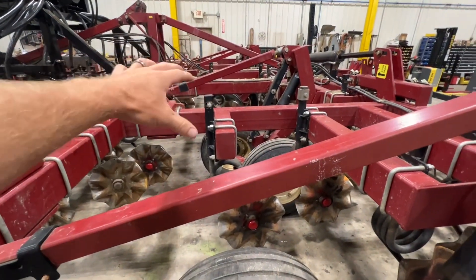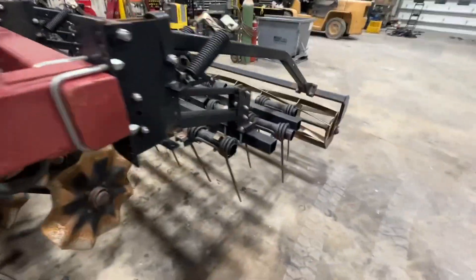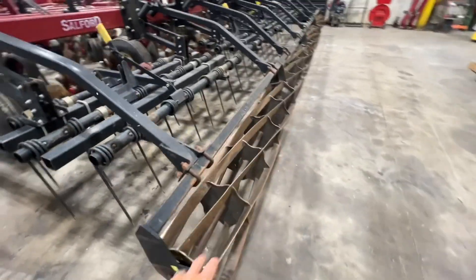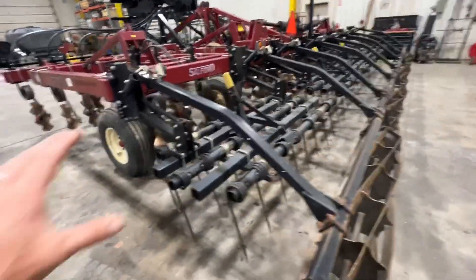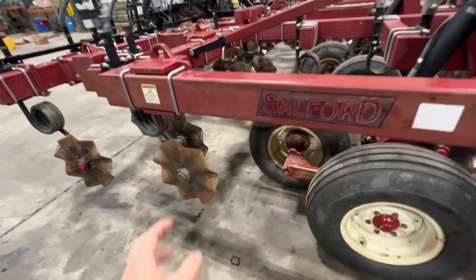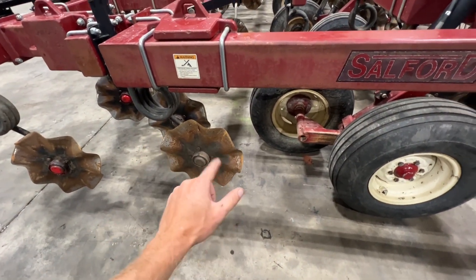The frame is a little bit lighter — they don't have the big tires on the main frame, but they still have the same three-bar harrow attachment and 14-inch spiral roller. Those remain consistent across the lineup.